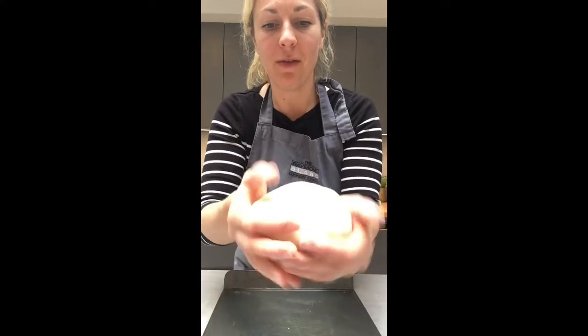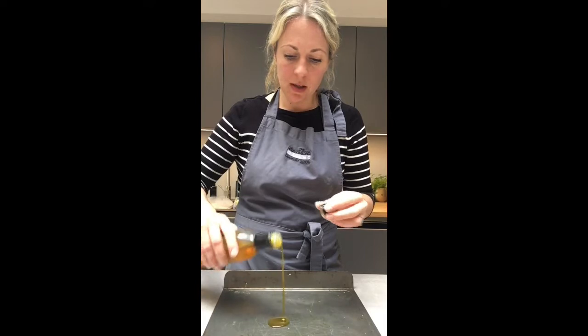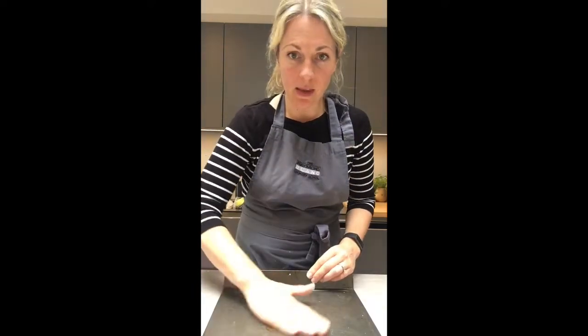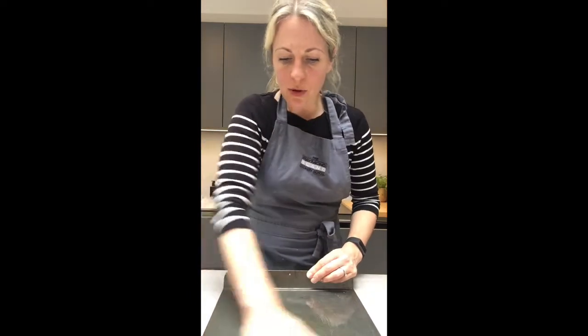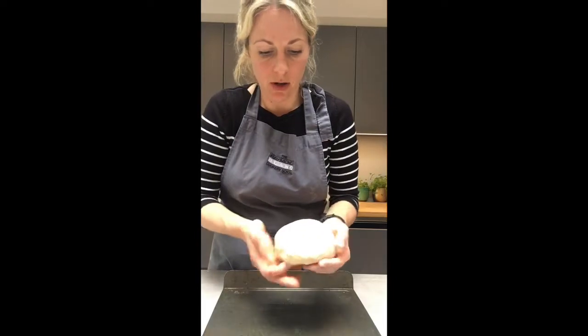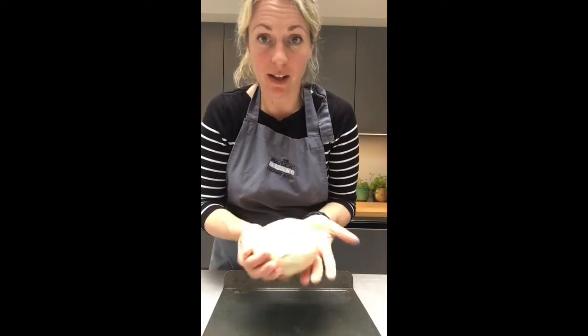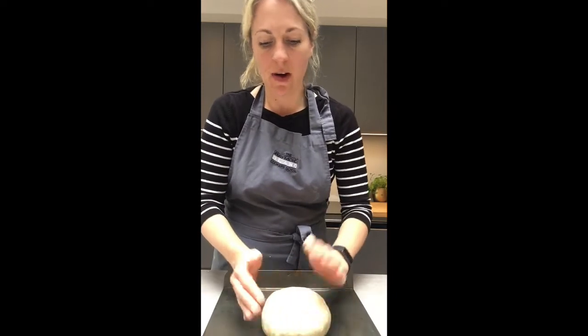You can see that I have a smooth, lovely dough. I'll put a little bit of oil on my baking tray, spread it over, and then you can either put some oiled cling film over the top or a tea towel. I'm going to use a tea towel because I've run out of cling film. I'm just going to shape it into a nice round ball like this.